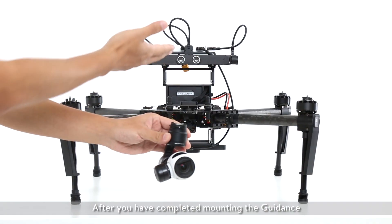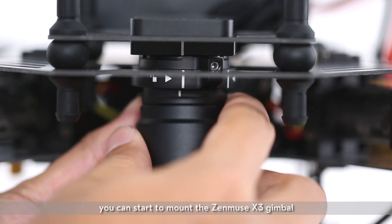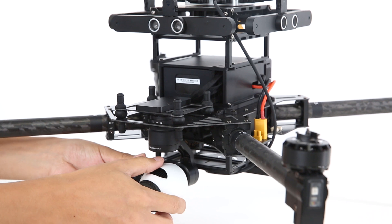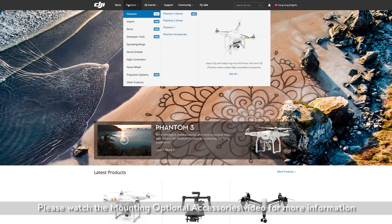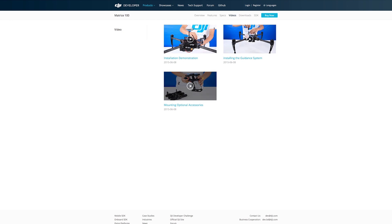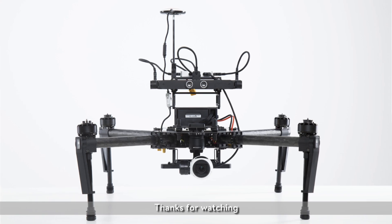After you have completed mounting the guidance, you can start to mount the Zenmuse X3 gimbal. Please watch the mounting optional accessories video for more information. Thank you for watching.